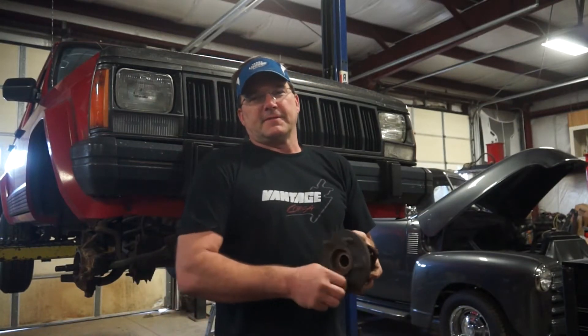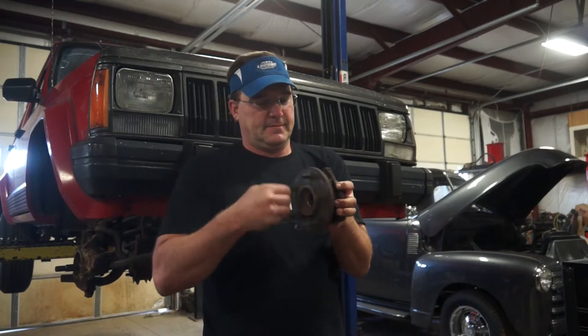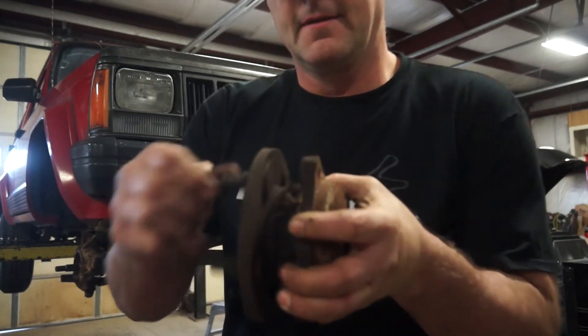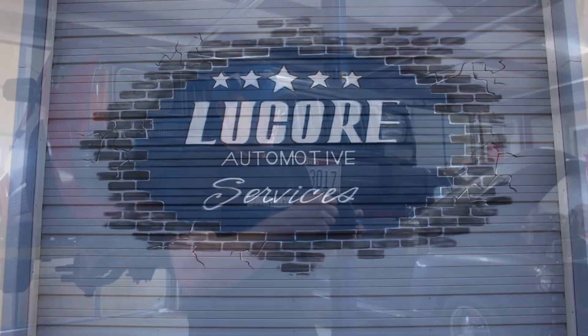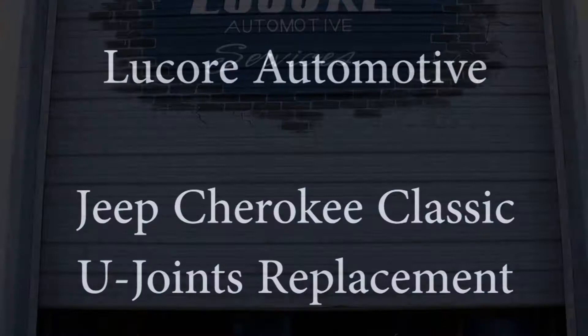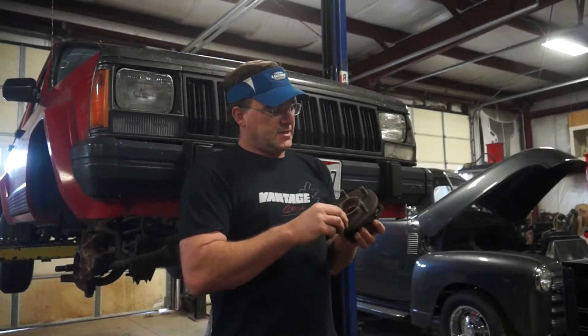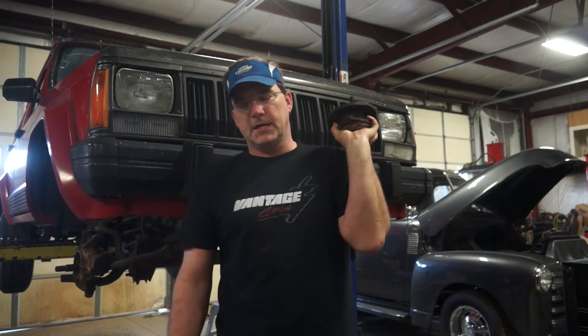Welcome back to Lucor Automotive Services. This morning I'm working on a Jeep Cherokee. This Jeep came into us because the clutch pedal was on the floor, and the customer had called around and everybody told him he needed a clutch.